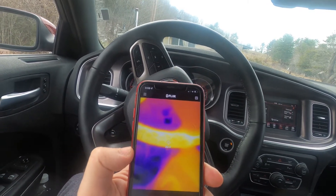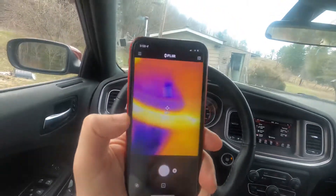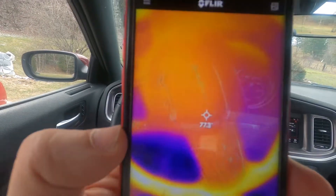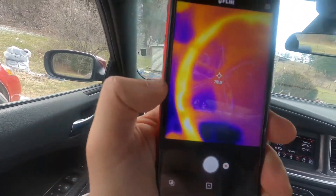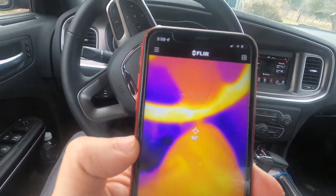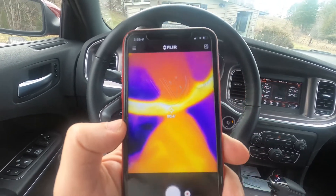The steering wheel is also heated. This is a 2021 Dodge Charger and the steering wheel is at a comfy 92 degrees at its warmest point. You can see the outer ring is heated, which I like — it's comfy and nice.